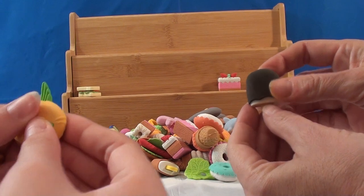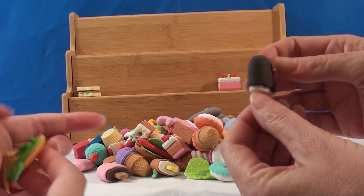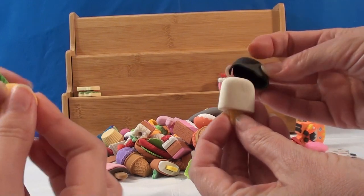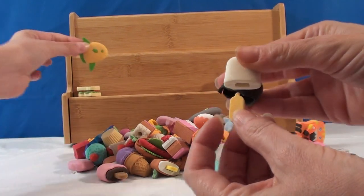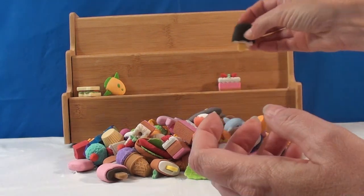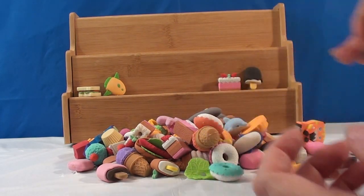I'm gonna pick this ice cream cone, and this comes off. This is cute — it's like a chocolate covered ice cream cone. And then the stem comes off. I've gotten food so far.